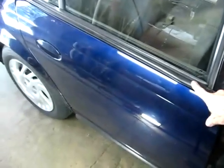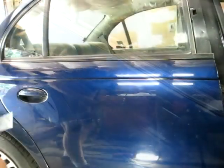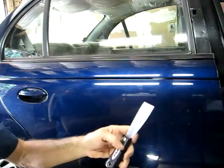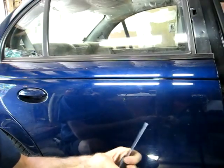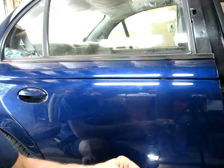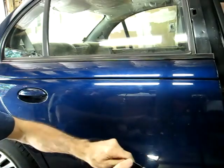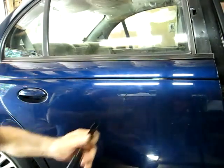The next thing we have to do is remove this seal right here. What works well is this putty knife — it's a very stiff putty knife. To protect the paint, I'm going to put on a little bit of tape. I'm using electrical tape so the steel part of the putty knife doesn't scratch the paint.